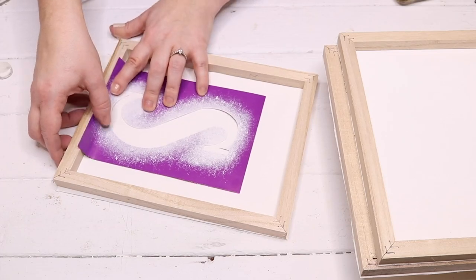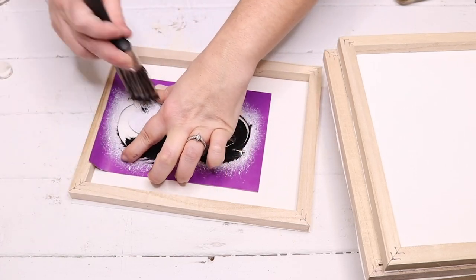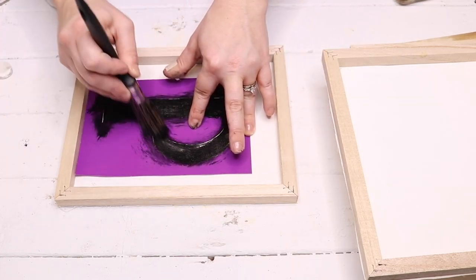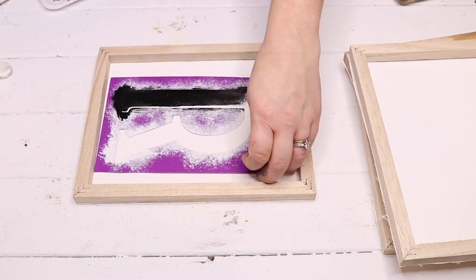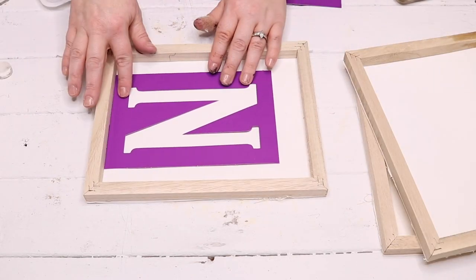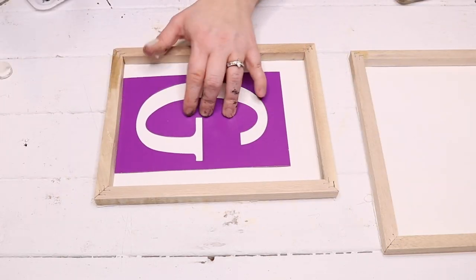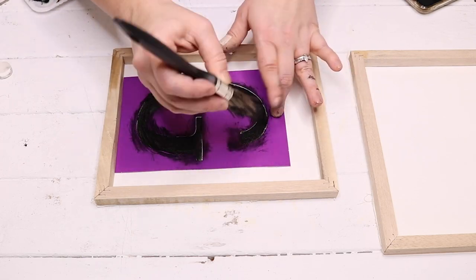Next I'm going to use six-inch letter stencils from Menards — I'll try to link similar ones from Amazon. I'm going to spell out the word 'spring' one letter per canvas. For the first letter S, I made it go as far down to the bottom of the frame as I could because I'm putting something on top of it. For the rest of the letters I lined the stencil to the bottom of the frame and stenciled on with black acrylic paint from Dollar Tree. I skipped the I for now because I'm doing something different with it.